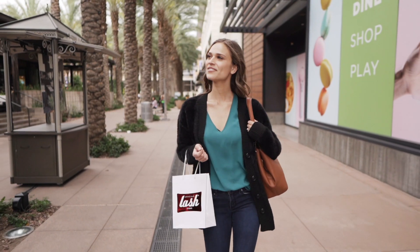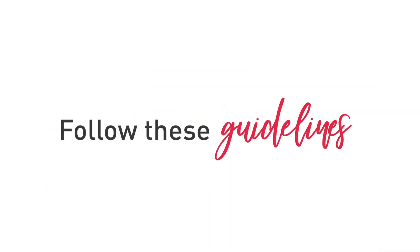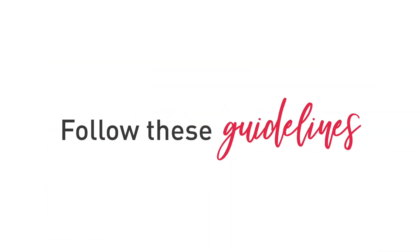We hope you're loving your lashes and getting endless compliments on your new look. For the most glamorous, longest lasting results, follow these simple guidelines to care for your lashes.